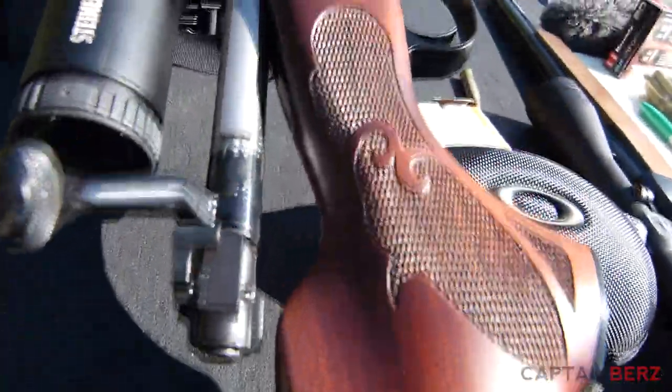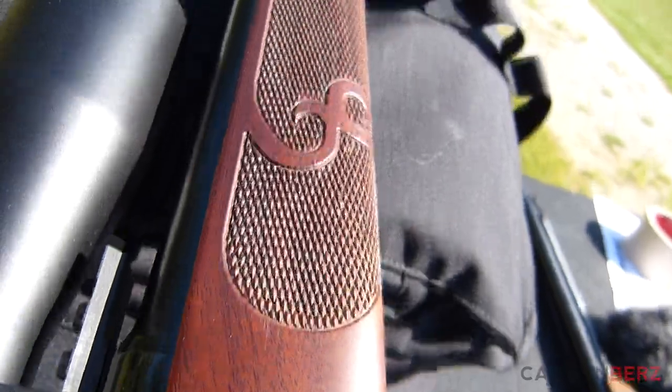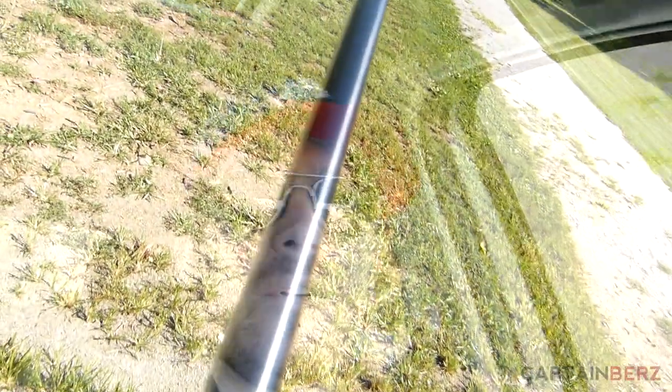I'm at the range today, sighting in my rifle for this coming deer season — Winchester Model 70 .308. I'm going to be testing some different ammo, see what I want to use this year. What do you guys use for deer season as far as your ammunition of choice? What round, manufacturer, weight, bullet design — what do you guys like?